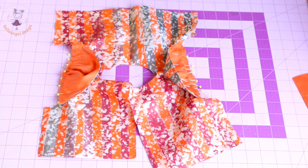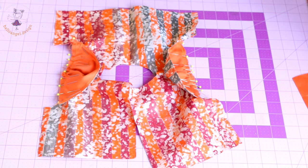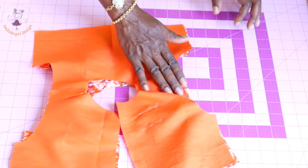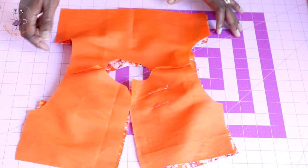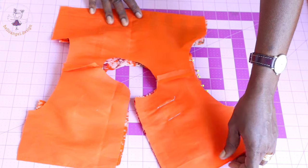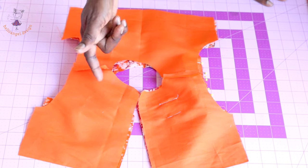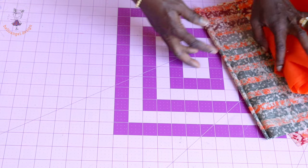Once stitched, remove the pins and place your lining on top. Stitch around both armholes and the neckline with 1 cm seam allowance. When stitching the neckline, remember to leave the zipper seam allowance inside. Once done, snip a little from the seam allowance, turn it inside out, and take it to the ironing board for a good press.